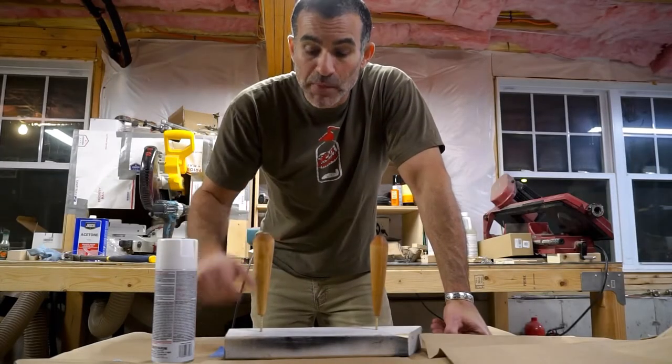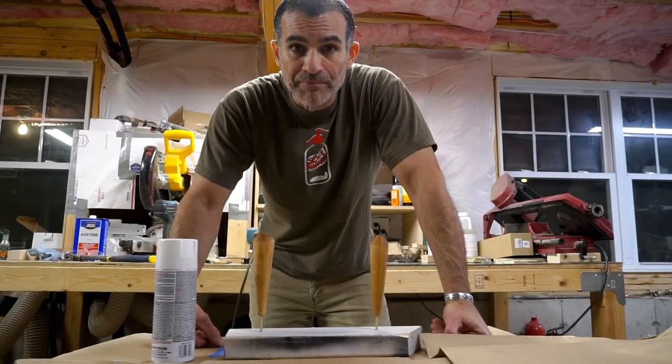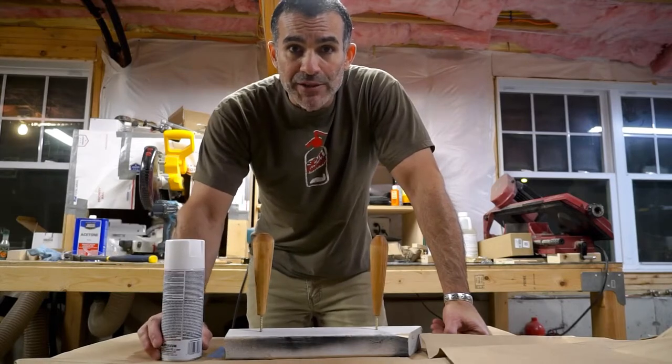The stain on these lure bodies has had a couple of days to dry, so I'm going to hit it with some paint and move on to the next step.